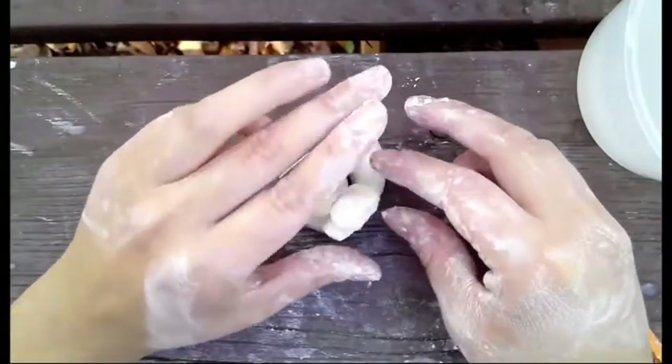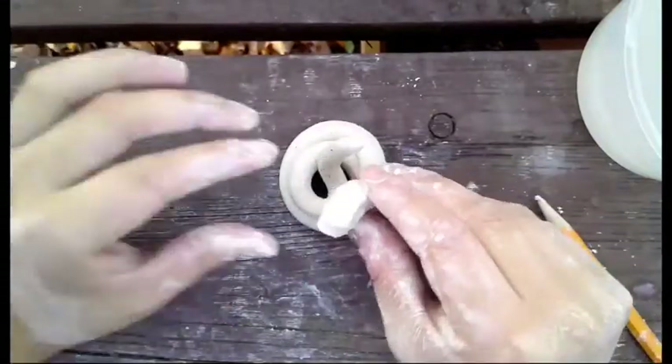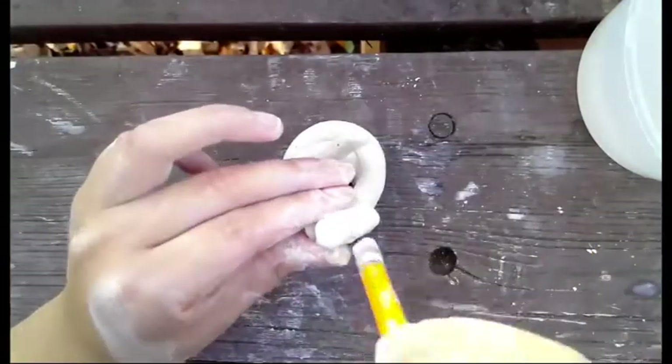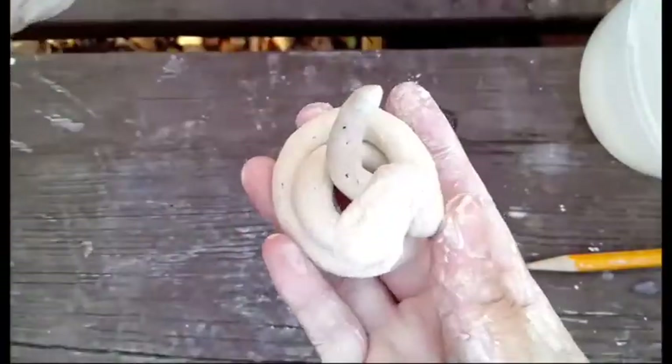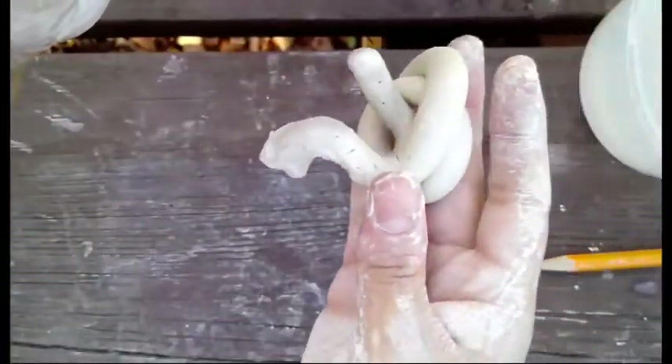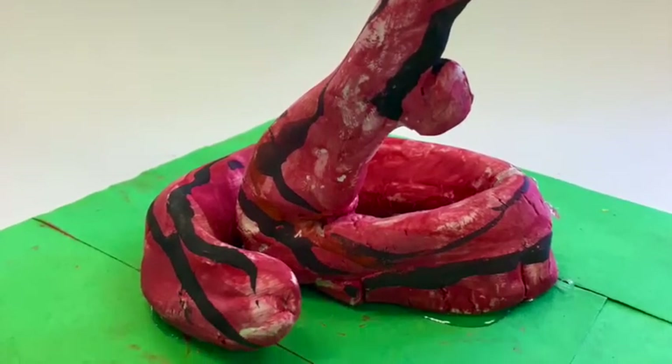Then you can use the eraser part of the pencil to push in two eyes. And there's your snake! Once it dries, you can use watercolor to paint your snake.